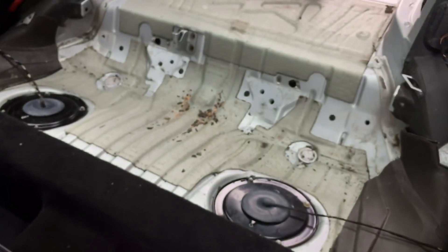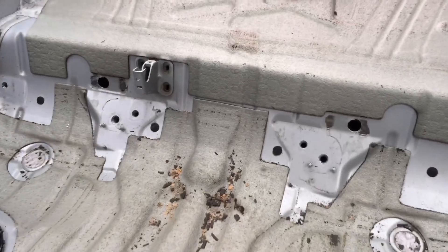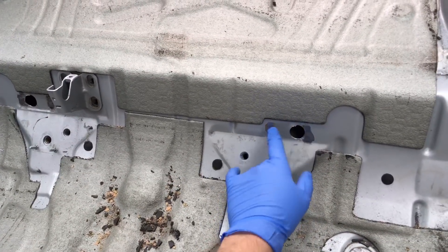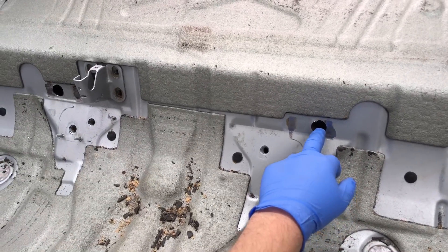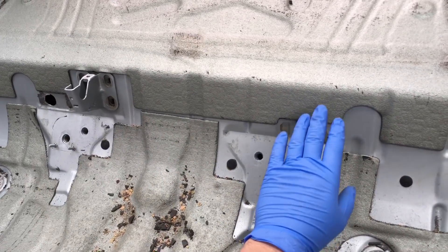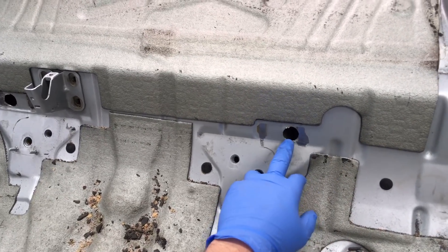Moving into the other part of the car — the rear seat area — to carry out cavity checking here you actually need to remove a redundant bracket by either drilling or belt-sanding the spot welds off. We create an access hole of 20mm on both sides. This is important because this cavity isn't exposed underneath the car; it's only visible from inside.